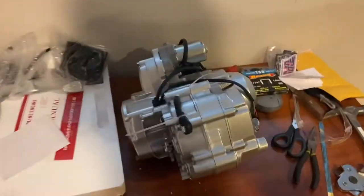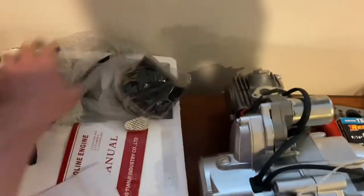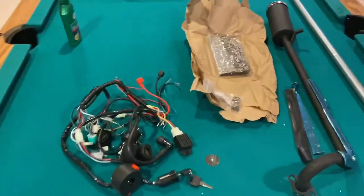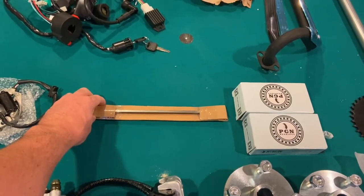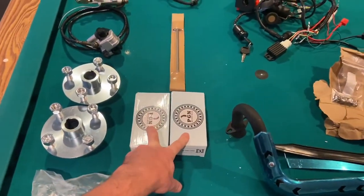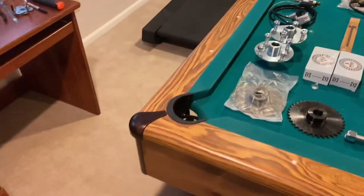Over here is the 125cc motor that I got off eBay. It has three forward gears, neutral, and reverse. I got this motor, the air filter, carburetor, shifter, extra spark plug, and wiring harness all together for $430. It also came with a stator so I can run headlights. I got the brake caliper on eBay for $60, and the brake rotor from a website I'll link in the description. The 1-inch pillow block bearings came from Amazon, and this piece actually goes to a garage door jack shaft but I think it'll work perfectly. All in on parts, I'm roughly at $700.